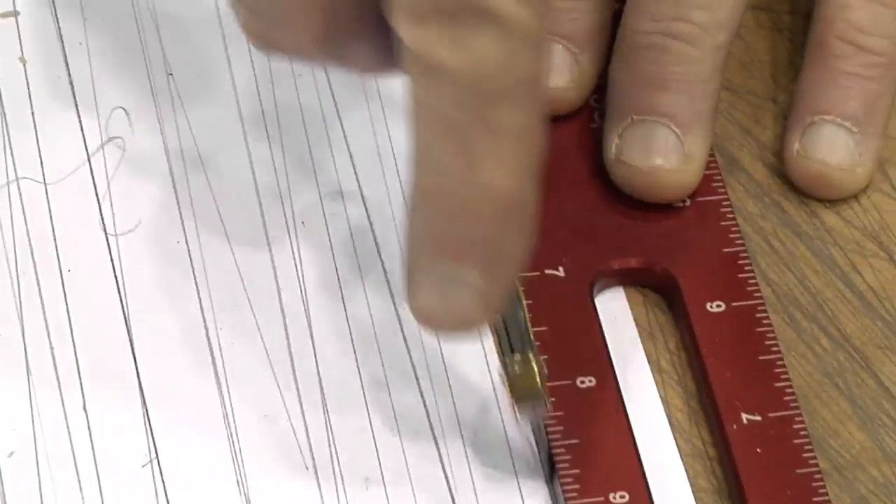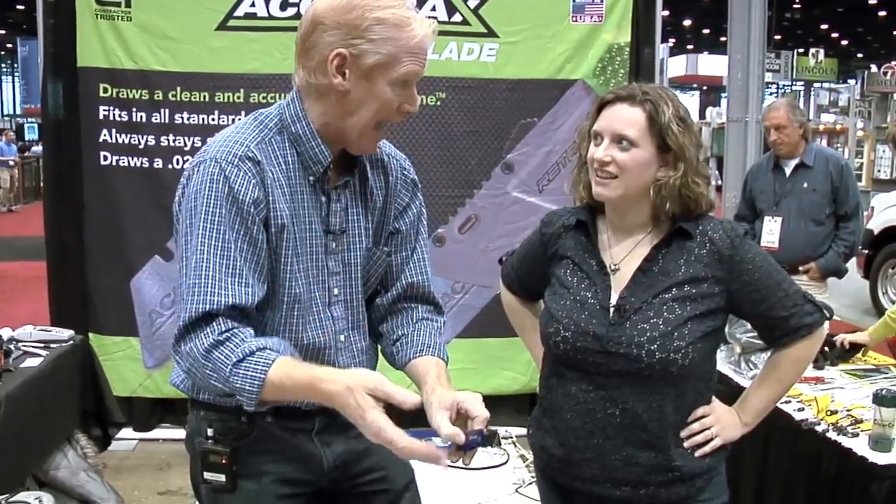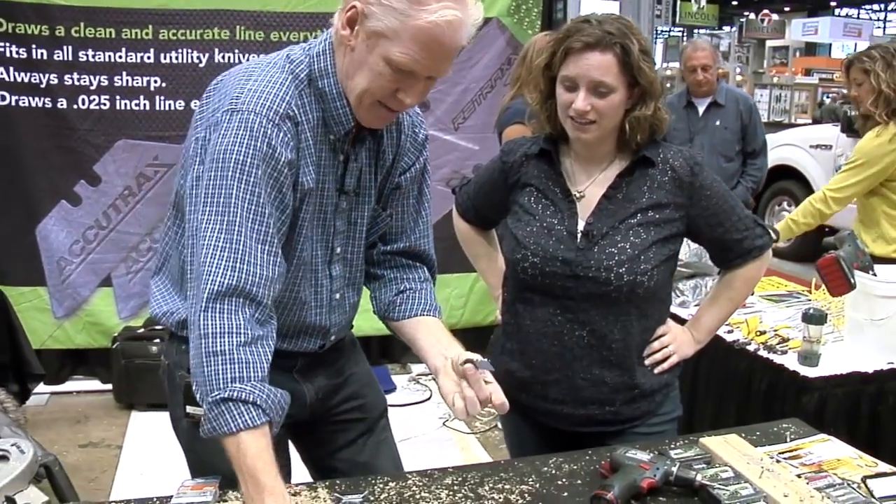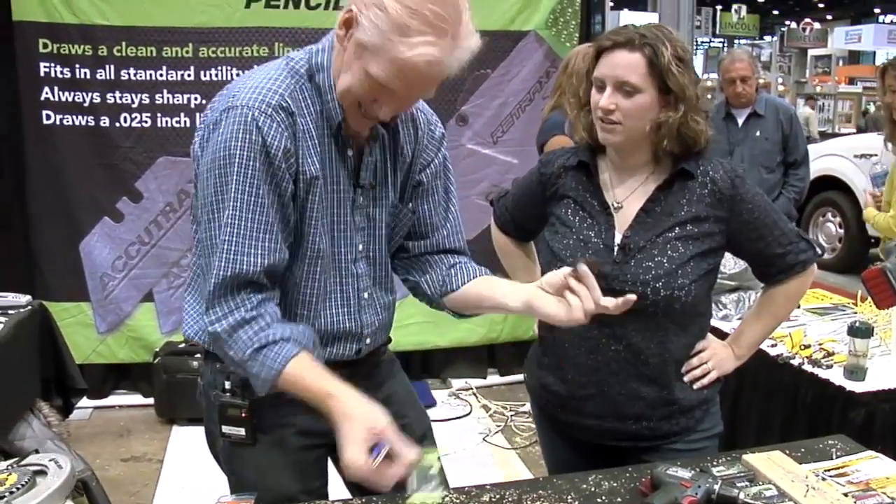The beauty of this is contractors hate their carpenter's pencil because they're constantly having to resharpen it, and it gives a big, fat, wide line. This line is a precision line day in and day out — 25 thousandths every single day. You'll get about two months out of a single pencil, and they come in a three-pack, so you're good for a while.